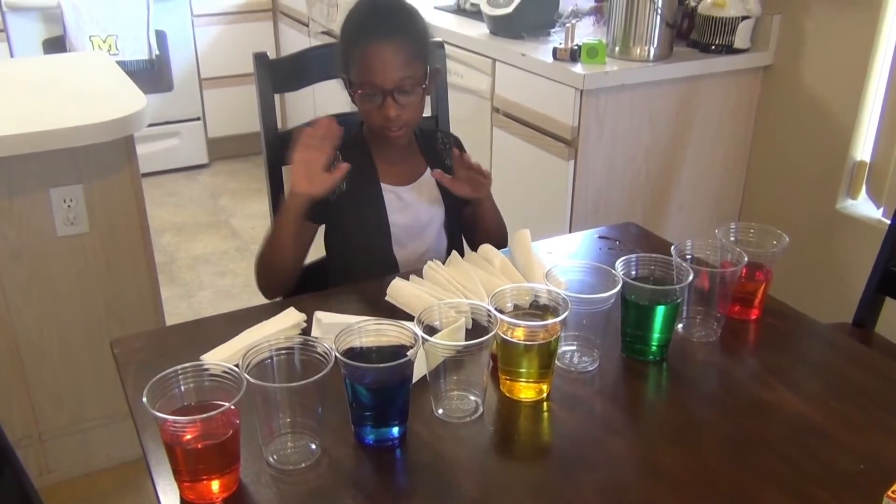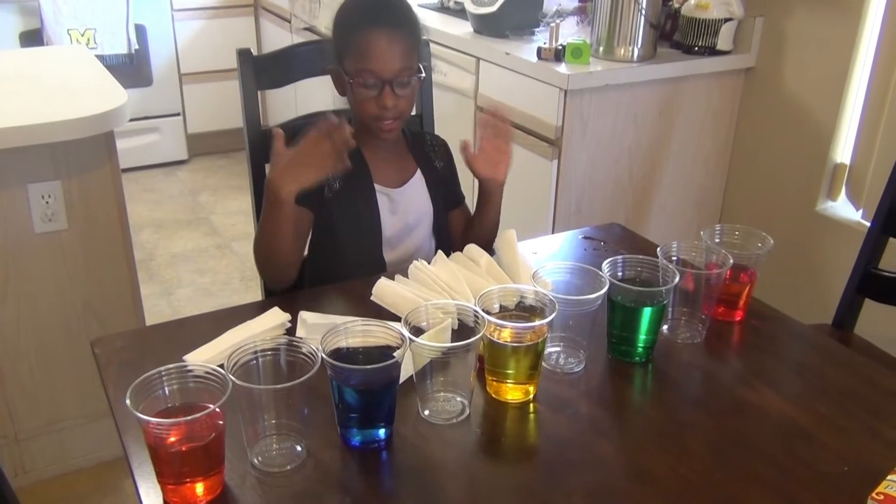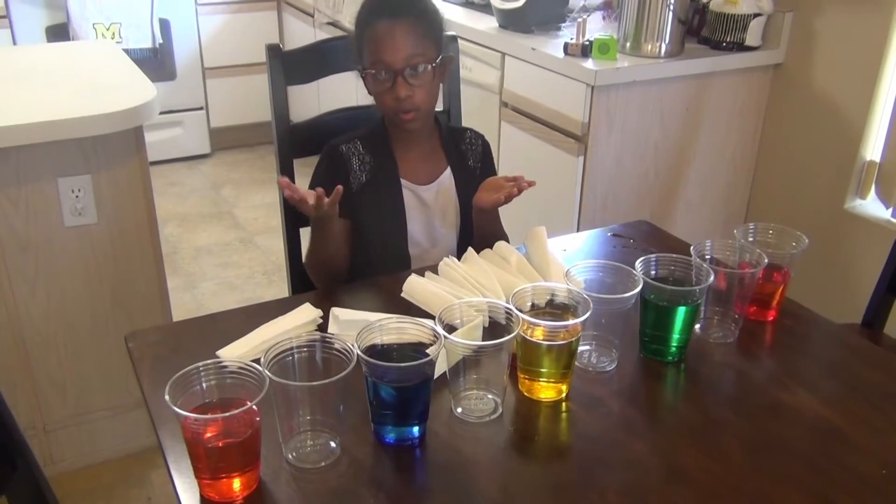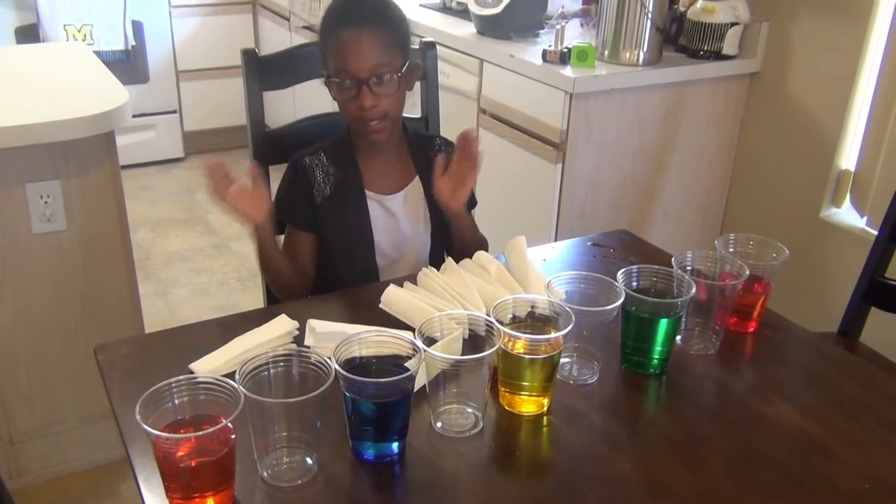As you can see, I've already put the food coloring in and you can use any color you want, but I use these because that's always a good combination. Alright, so let's get to the paper towels.